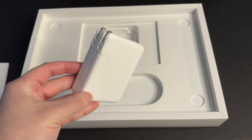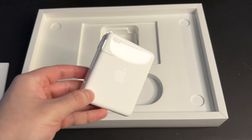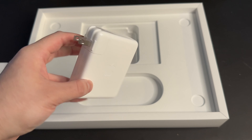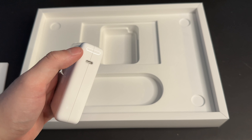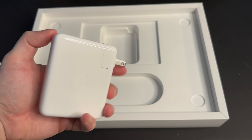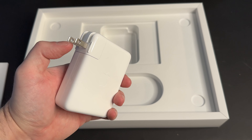This is Apple's 140-watt adapter. It charges the laptop really, really quickly. All you've got to do is pull this down, plug it into the wall, then grab your charging cable and plug it in. We've got an Apple logo on the front and the back. Now let's go ahead and set the MacBook Pro up.